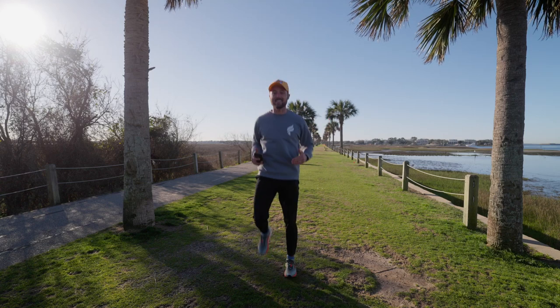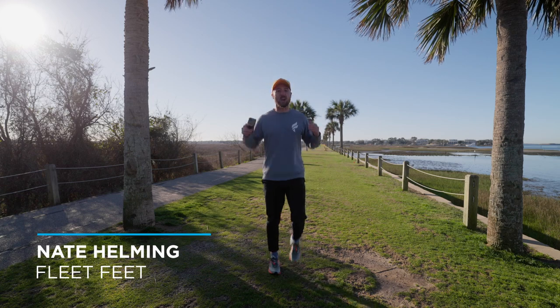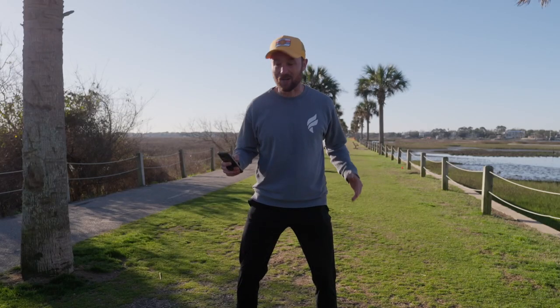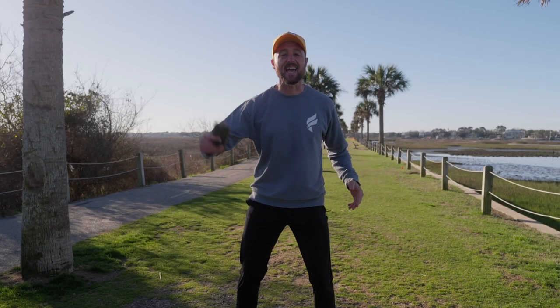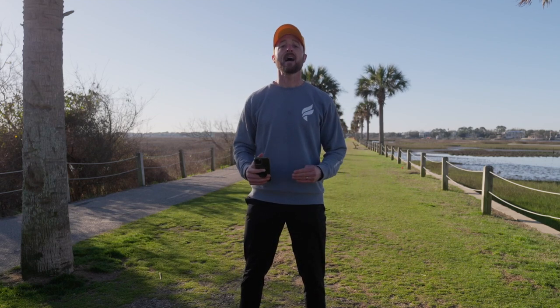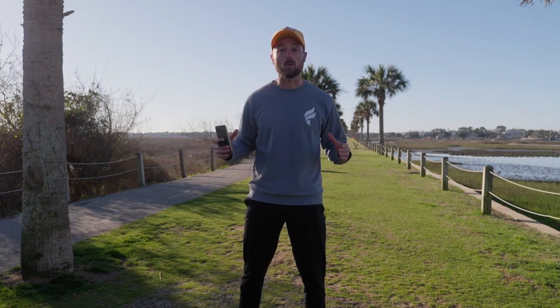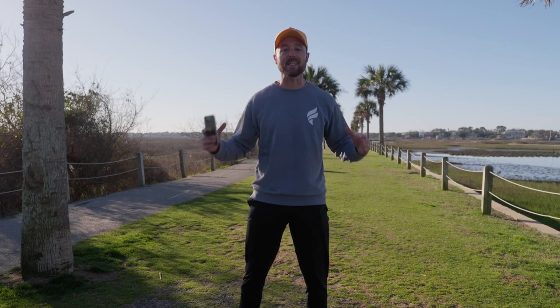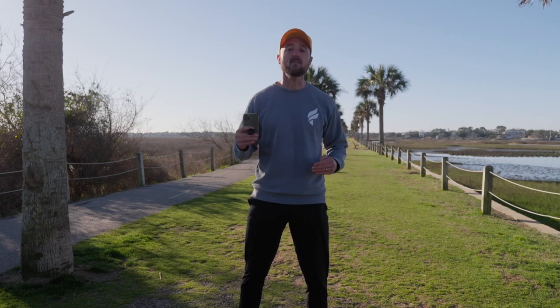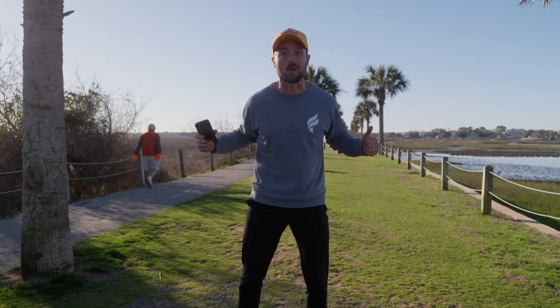What's up guys, Coach Nate here with Fleet Feet, here to talk about one of my favorite running drills on the planet. If you guess what it is — it is cadence. I'm going to show you how this is the connect-everything drill, how it brings everything together, talk about the ranges we should be in for cadence from an ideal standpoint, and give you some progressions at the end so you can improve yours. Let's get going.